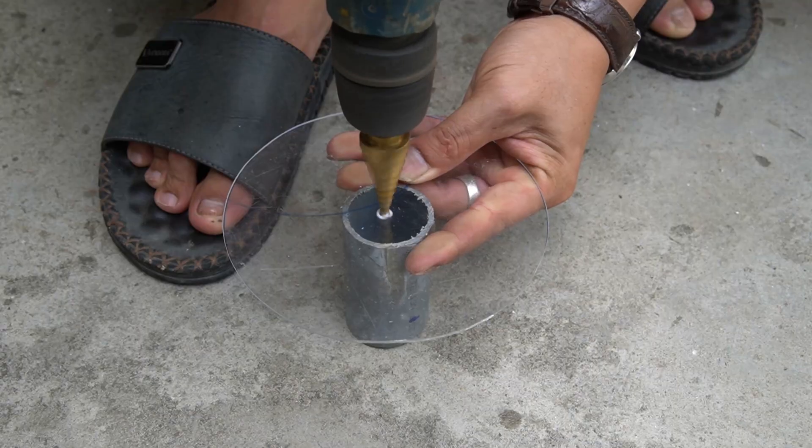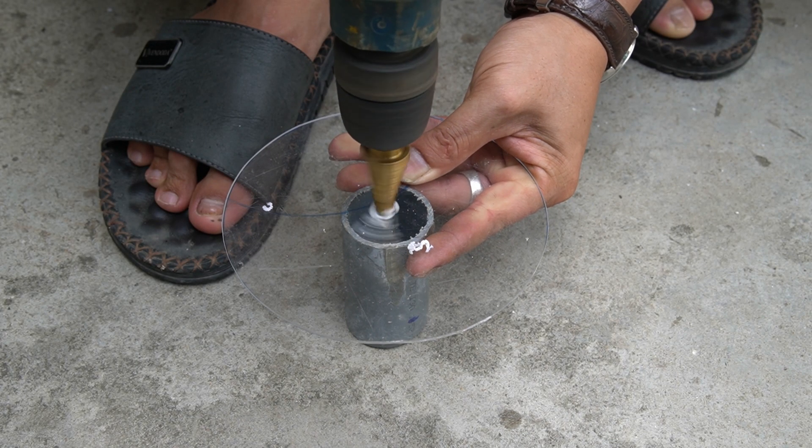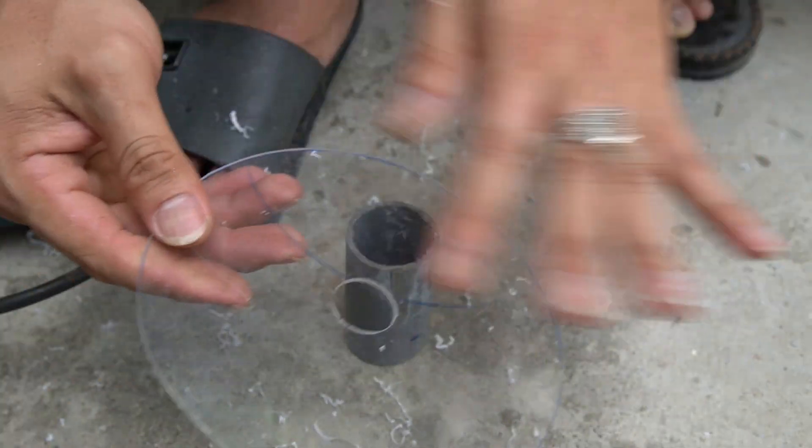I will cut two circles from a sheet of Mika paper. Next I will make a round hole on it. The diameter of the drill hole is 20 mm.